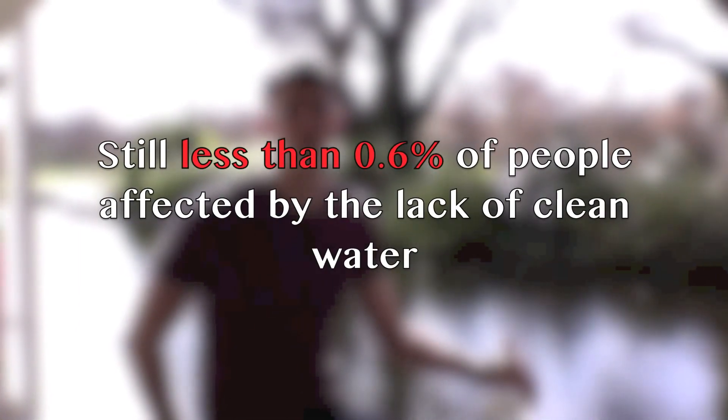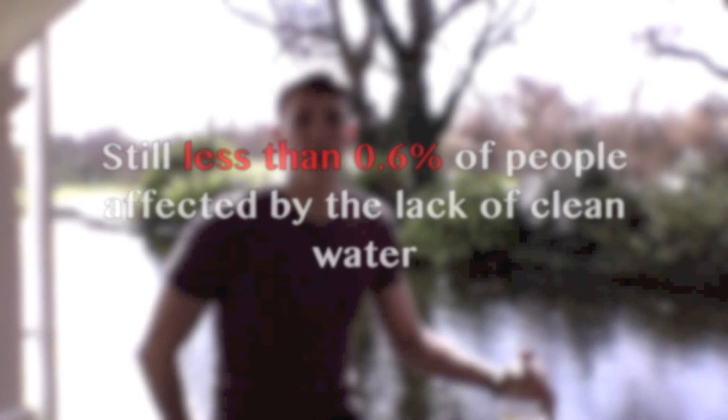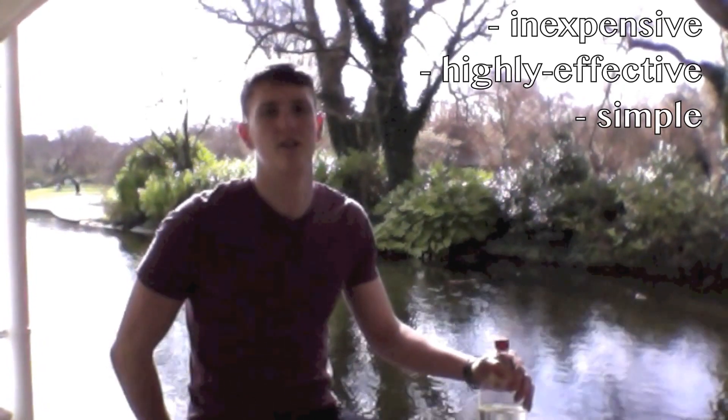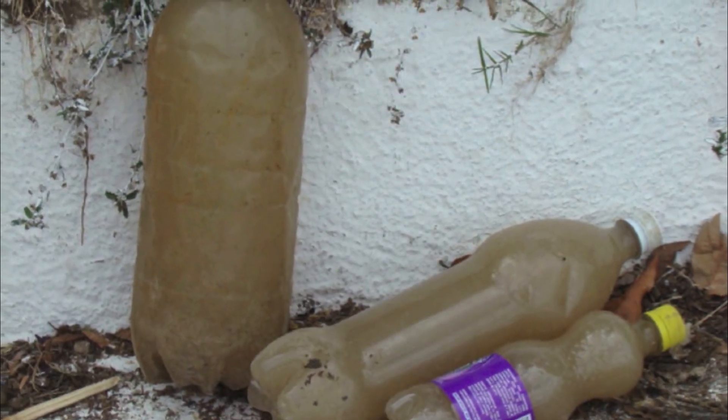Unfortunately, this five million is still less than 0.6% of the people affected by the lack of clean water. This lack of clean water is a global crisis, but one that can be helped by the use of SODIS — an inexpensive, highly effective, and simple household solution. It is absolutely vital that we do all we can to spread this incredibly simple and easy idea as far and wide as possible. With just some plastic water bottles and the power of the sun, we can help save lives.